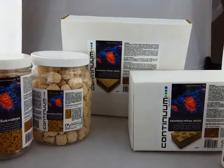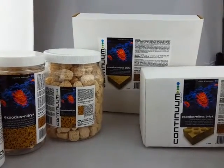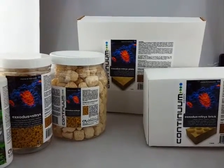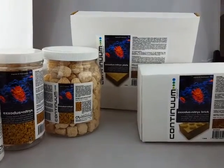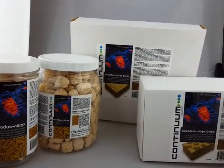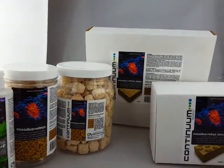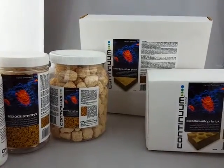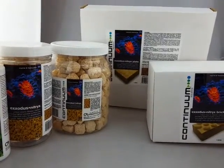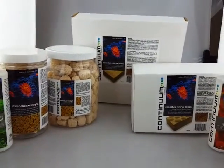Continuum suggest that to give it a really good kickstart, you should first give the media a thorough rinse — especially for marine tanks, you really want to rinse it well — and then seed it. To seed it, get a bucket, place whichever size you've chosen — 1 litre, 2 litre, plate, or brick — submerged in water. Use aquarium water or reverse osmosis water, avoiding anything with chlorine or chloramines.